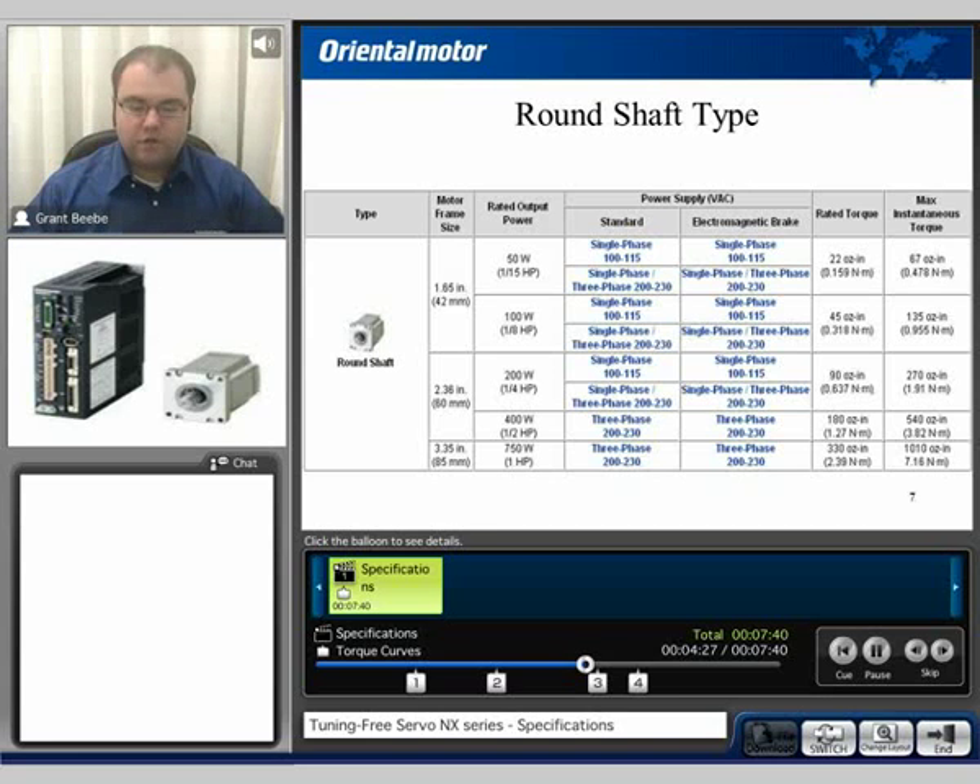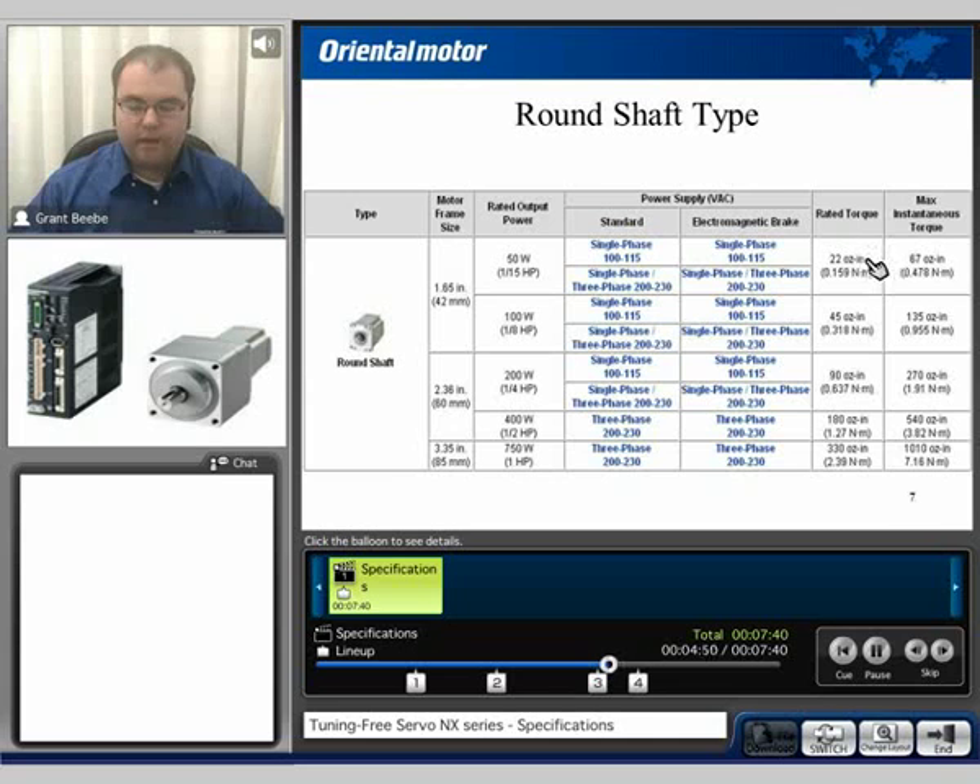All of the units are available with round shaft types with or without electromagnetic brakes. Also note, the 400 and the 750 watt are only available in 200 to 230 volt three phase. The torque range varies depending on the wattage — the smallest motor will generate 22 ounce inches of rated torque, and the largest motor will generate 330 ounce inches of rated torque.